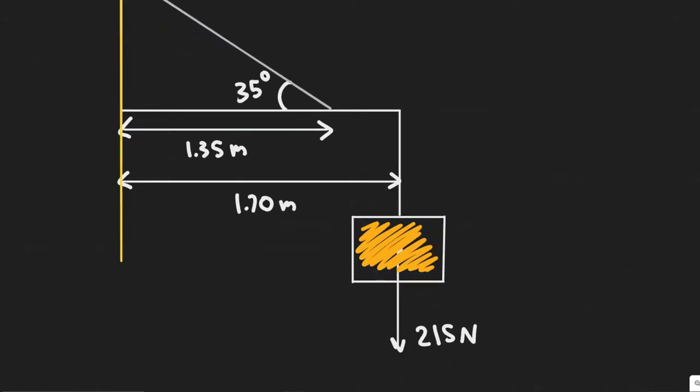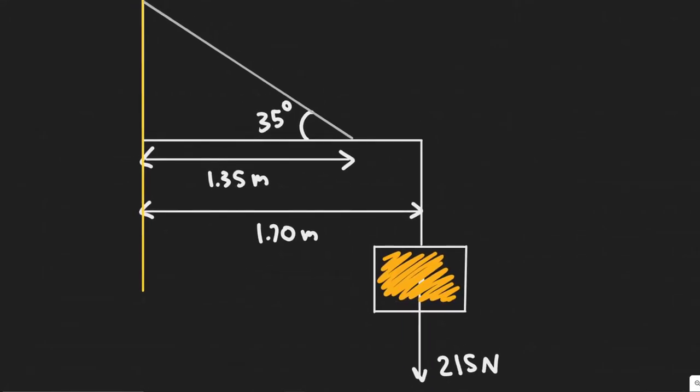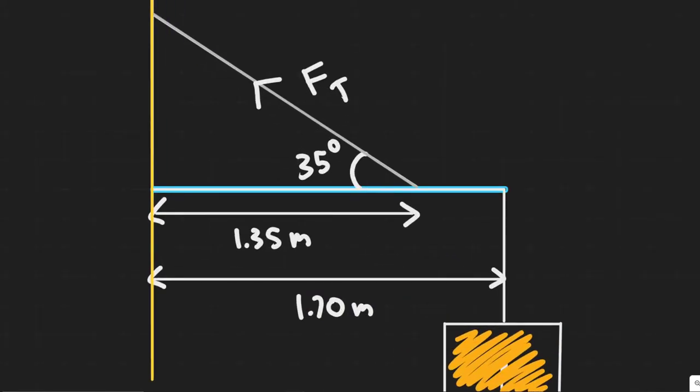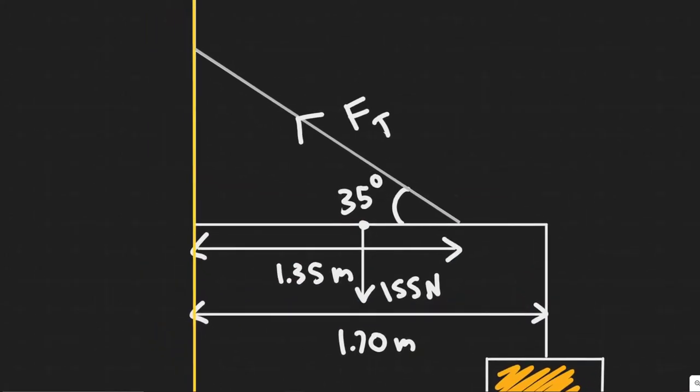The sign is going to weigh 250 newtons, so there's a force of 250 newtons pointing downwards due to gravity. The next force to label is the force of tension, F_T, which points up to the top left holding the sign up. The beam has weight, and since it's uniform, the center of gravity is in the middle, so we draw the 155-newton gravity force there. We also have the force due to the hinge, F_H, which has x and y components.